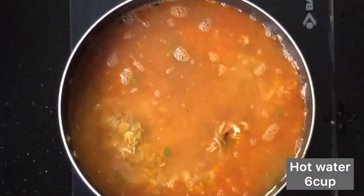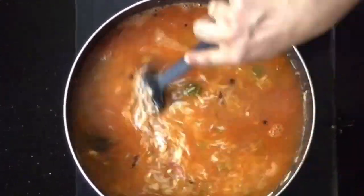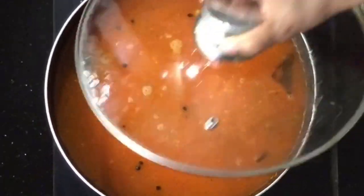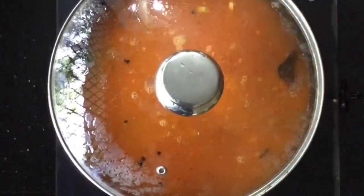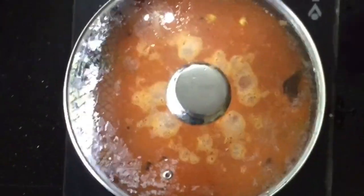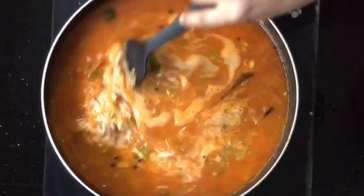I am adding about 2 to 3 cups of rice. I add some water and let's mix it in. Now we are going to make this dish.